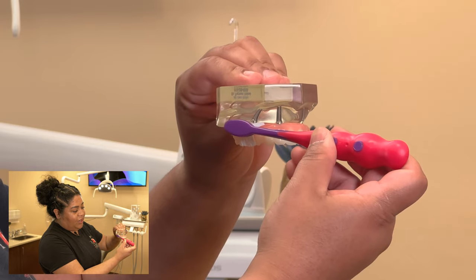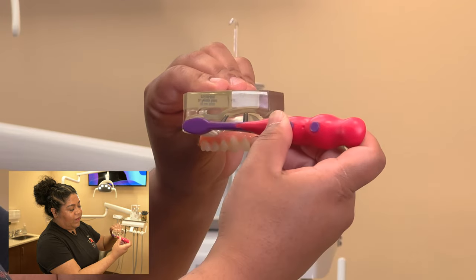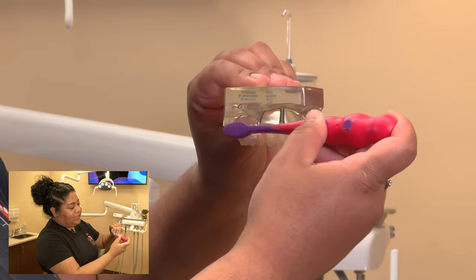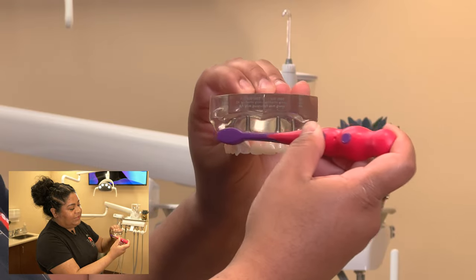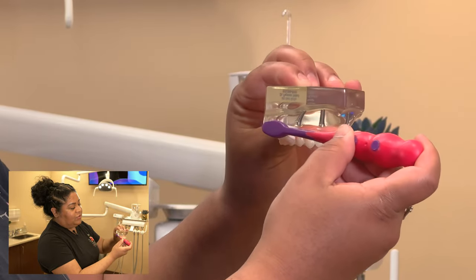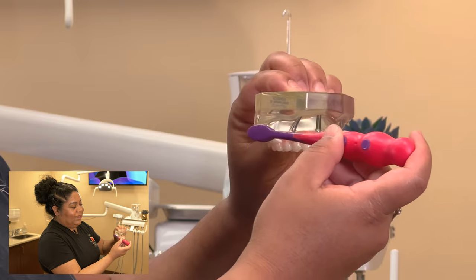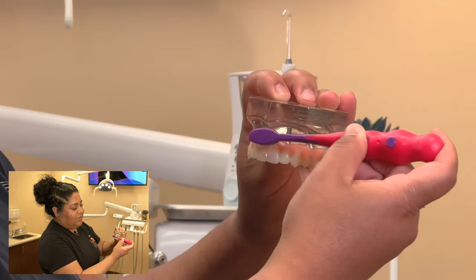Once you're seated at that junction, do not go side to side and do not go up and down — go in circles. Small circles as you move your way to the other side, making sure at all times you keep those bristles underneath the bridge. I do not want you to lift out, reposition, and lift out again. Instead, glide, keeping those bristles underneath the bridge as much as you can.